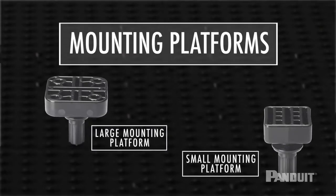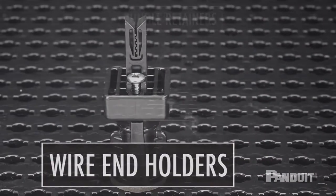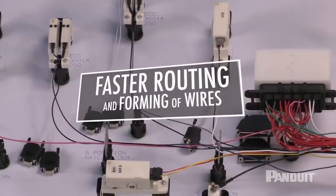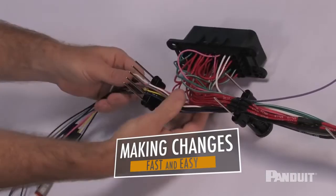Mounting platforms also allow traditional Panduit harness board accessories, such as elastic retainers, wire end holders, and bundle retainers, to be compatible with the Quick Build harness system and wire routing accessories. Accessories stay in place until you're ready to make a change, and the repositionable design allows accessories to be rotated to accommodate breakout pathways.